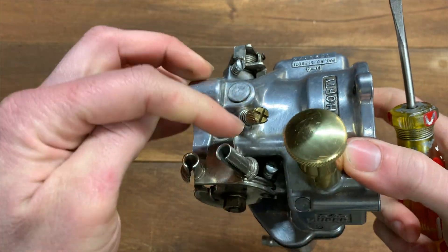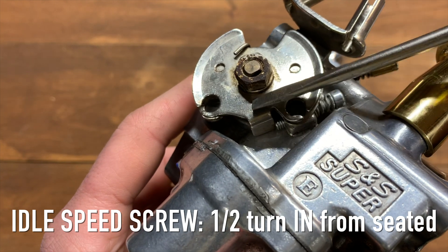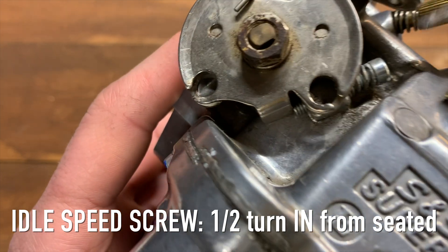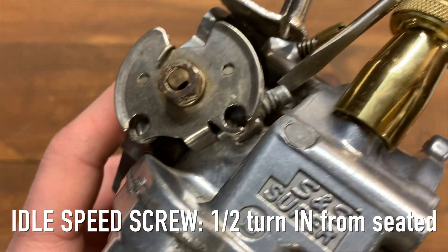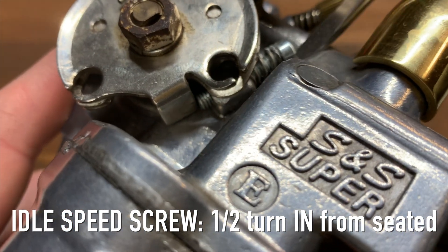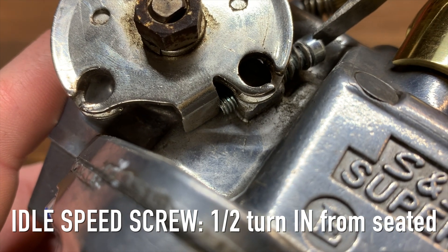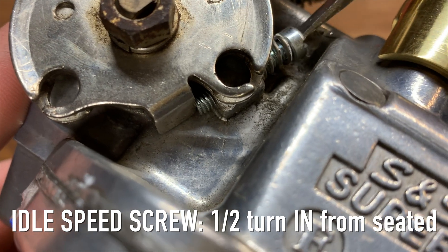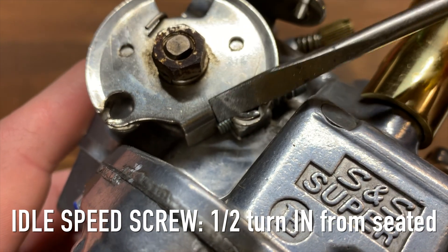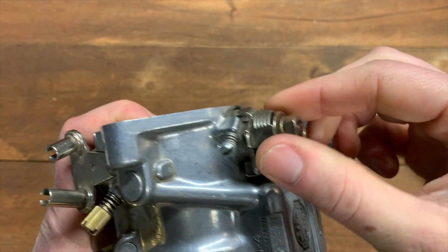The last factory setting is the idle speed screw. You can see the screw touching the plate down here. Go clockwise in until it just touches that plate, then go in one more half turn. So bring it until it lightly touches the plate, then go one half turn further down. That's your idle speed adjusted, your idle mixture screw adjusted, and your accelerator pump adjusted — these are your factory settings for the Super E carb.